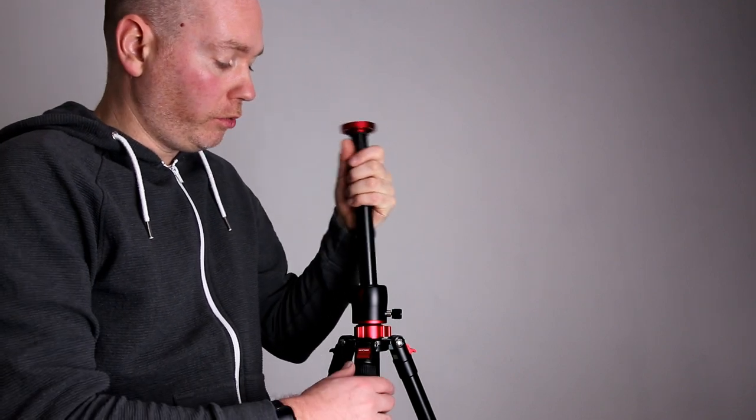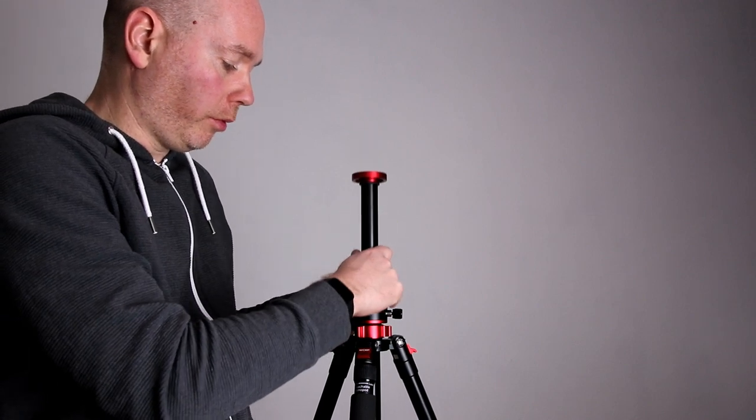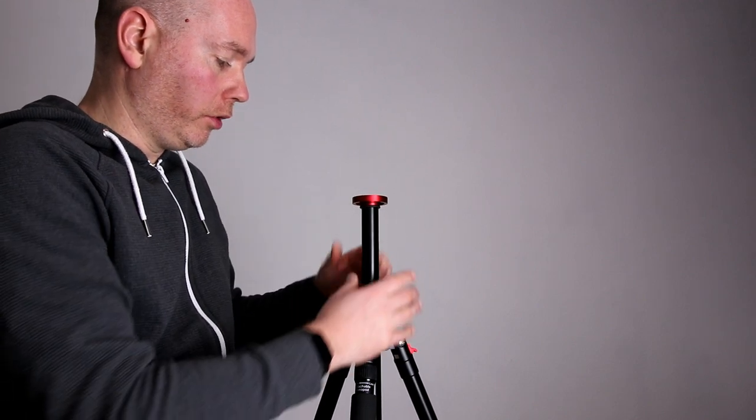Fully extended, it stands at a decent height — easily enough that once you've got a camera mounted on here, you can look through it if you want to. This part moves around, but it can be put down like so, or you can drop it down a little bit further, lock it in place, and now it doesn't move at all.